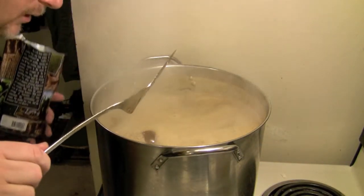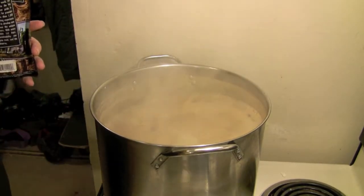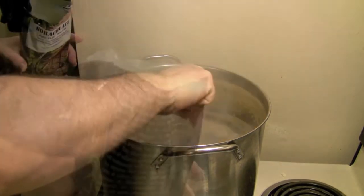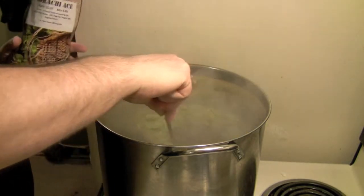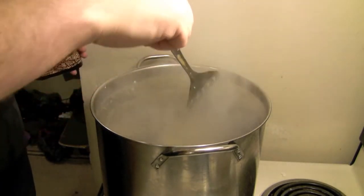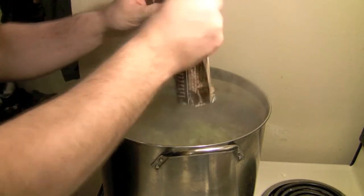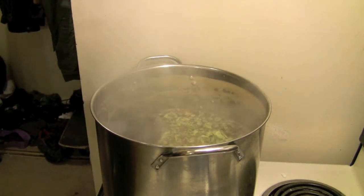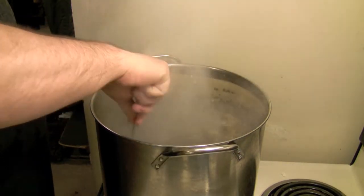And this thing is still foaming. I need it to calm down before I add these hops. Wow, they still smell great. Dump her in. Didn't all get in. That's a lot of hops — quite a bit of hops, man. Oh, that smells great, I'm going to save that. I'm going to sniff that bag for a little while. Holy, look at all those hops.